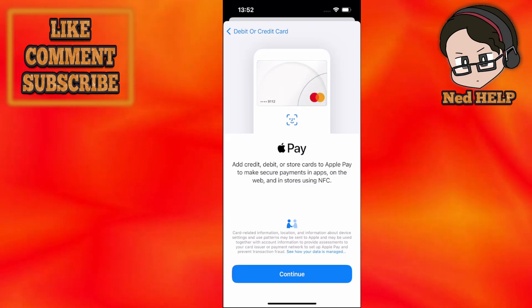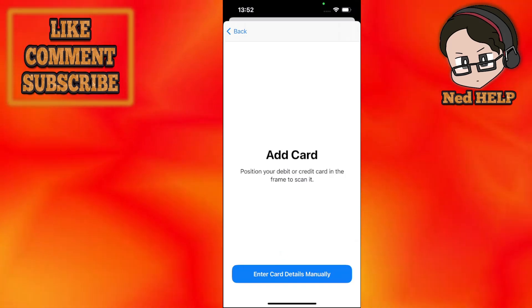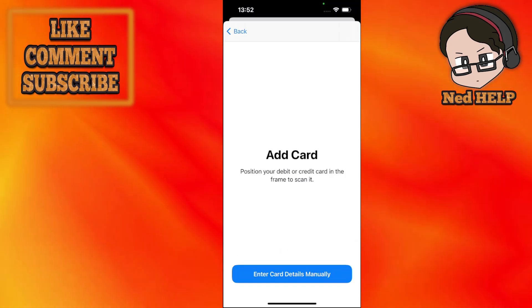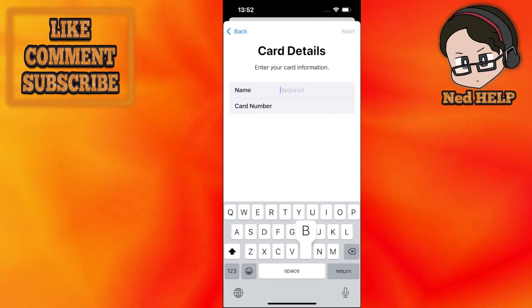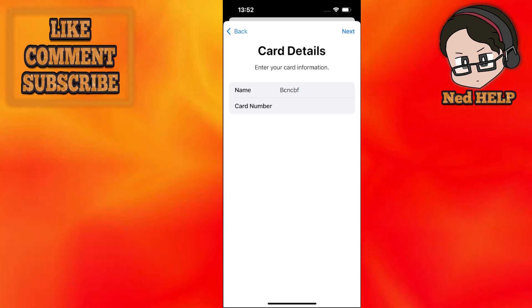Click on continue and it's going to load up the camera so you can scan your Tesco Club Card that way. If you want to enter your card details manually, proceed to the next screen, which will ask for the name as well as the card number, which you can input in the second field.